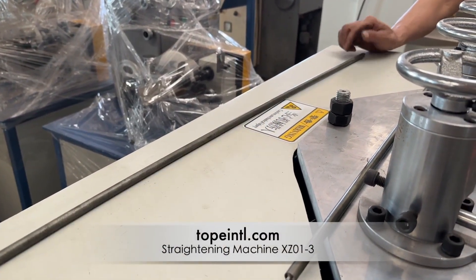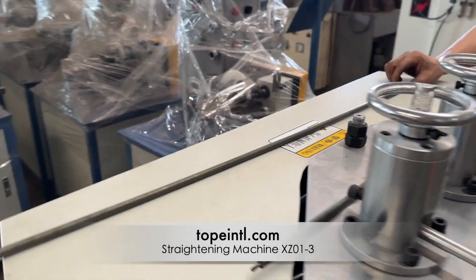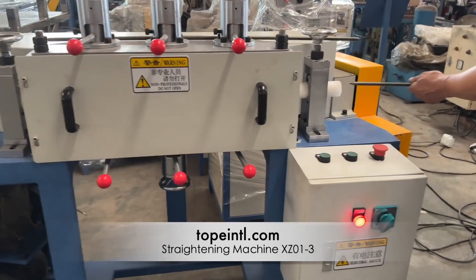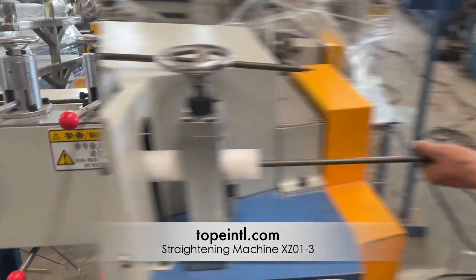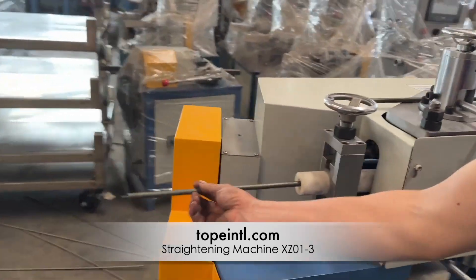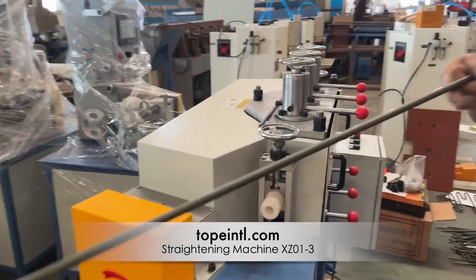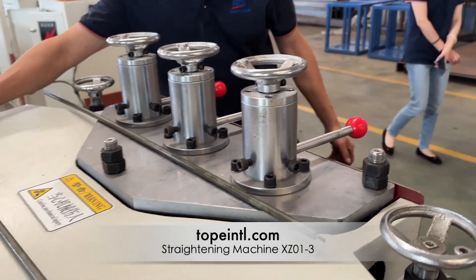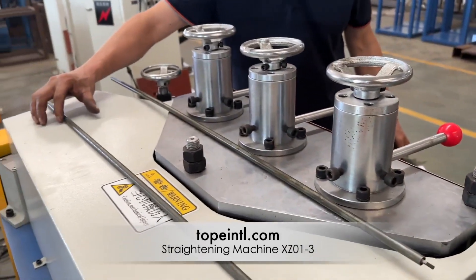This straightener has four functions. First, the height and angle of rollers are adjustable to satisfy various specifications. Second, it adopts a hyperboloid roller design which can improve the surface quality and roundness of tubes. Third, it features six durable alloy steel rollers. Fourth, it is easy to operate.